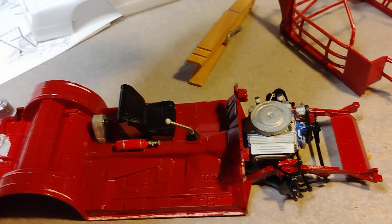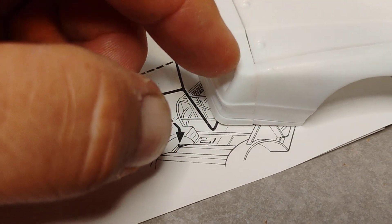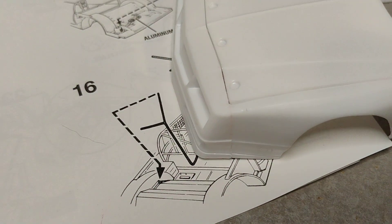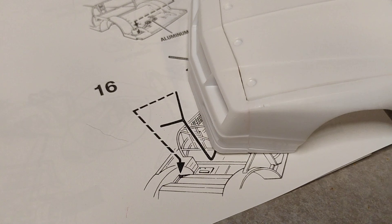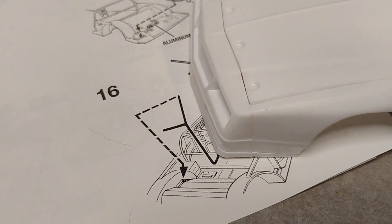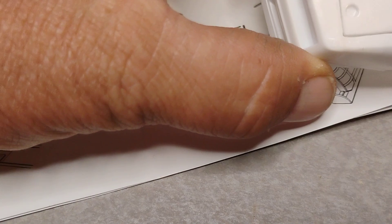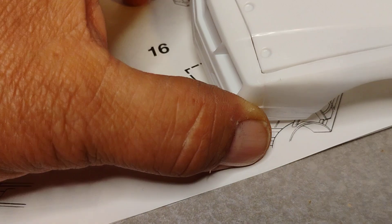I had an issue with the hood on the body — there was a section right here that had a big huge gap. I took some glue thinner and styrene from the kit itself — liquid glue and some spare styrene from the kit — and made a solution, and it turned out pretty good.